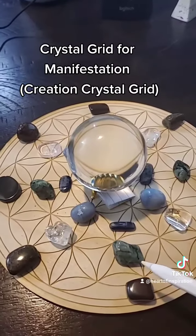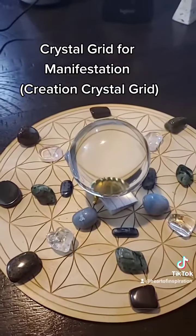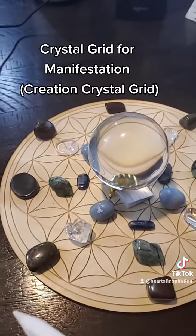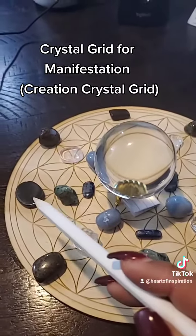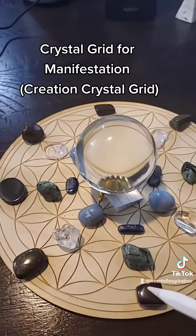For our heart chakra at this new moon, I'm using emerald and clear quartz as a fabulous conductor. And then finally, to bring it all into the third dimension: hematite, dragon stone jasper, and tiger's eye.